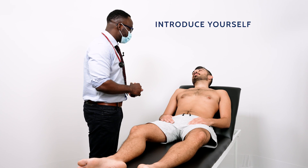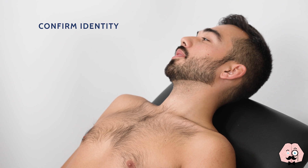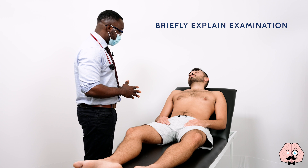Hi, good morning. My name is Dr. Labington, one of the F1 doctors in clinic today. Can I confirm your name please? It's Jonathan Phan. Nice to meet you, Jonathan. Today what I'm going to do is to do an examination of your abdomen.